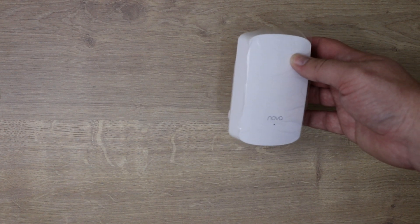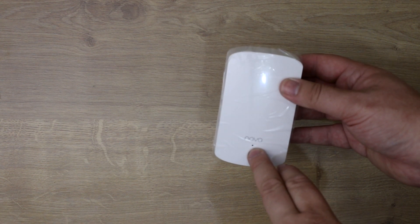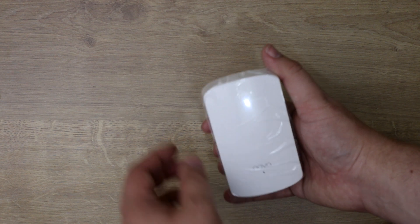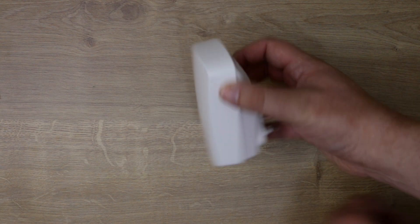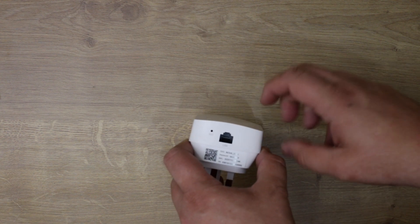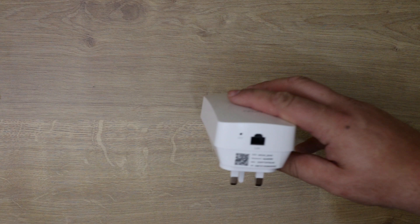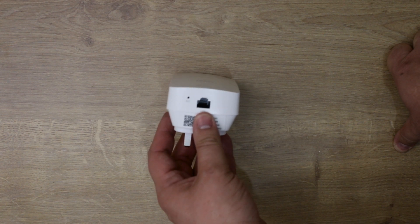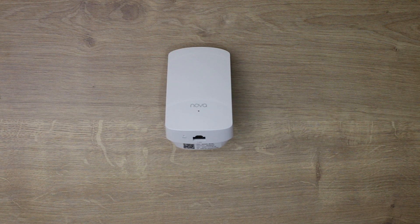This is the slave or secondary node. It's pretty straightforward — there's a little LED light under where it says Nova: green means good, red means bad. On what you'd call the bottom there's a reset button and also a LAN connection, so you can use it as a pass-through and connect a PC, laptop, or other device directly with an ethernet cable.